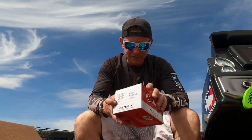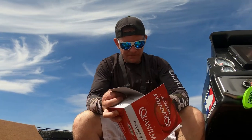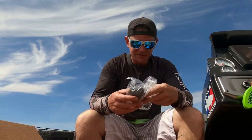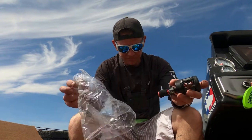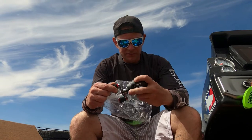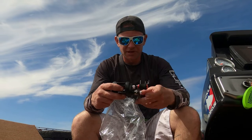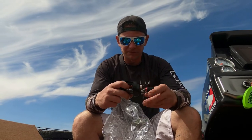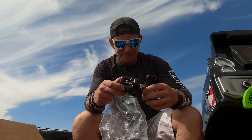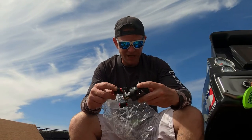Looks like we got a fishing reel — Quantum Nova 100R. This is a pretty good fishing reel for salmon fishing. I'm probably going to end up giving this to my dad too. Pretty nice reel actually — really smooth action.